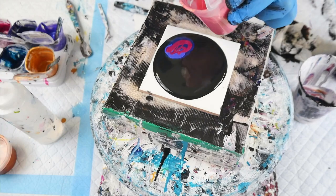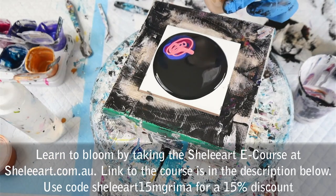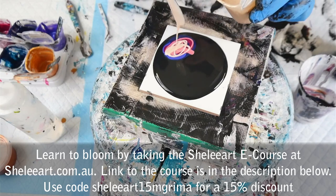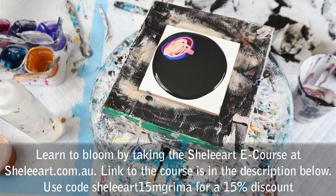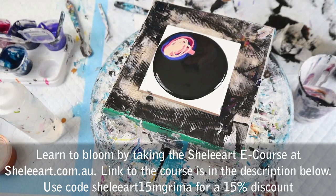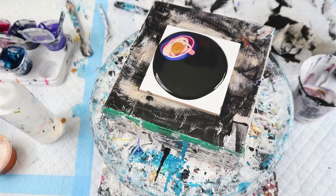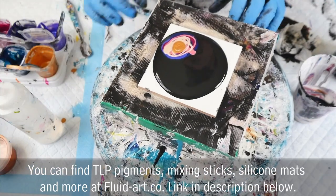Just layering all my colours up. If you'd like to learn how to do the Shelly Art bloom technique, you can follow the link in the description below at shellyart.com.au. If you use my discount code shellyart15mgrimer, you'll get 15% off the course. And if you want to buy this little piggy pigments, you can find them at fluid-art.com. I've added my cell activator — now let's blow this out.